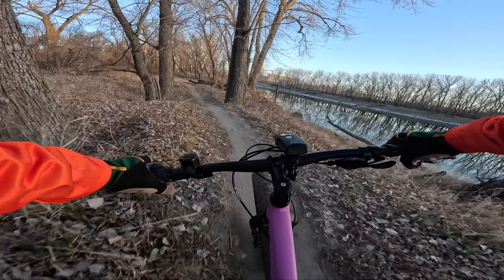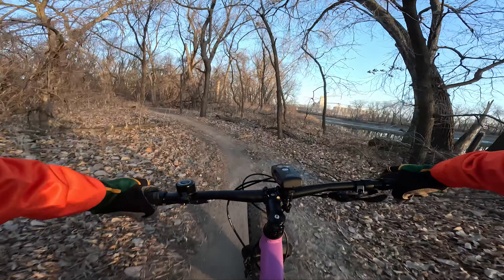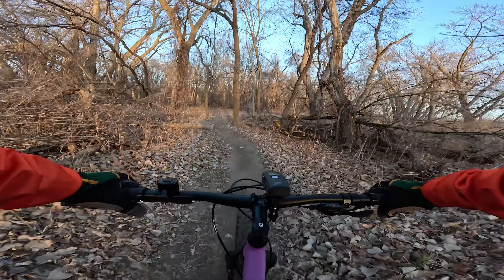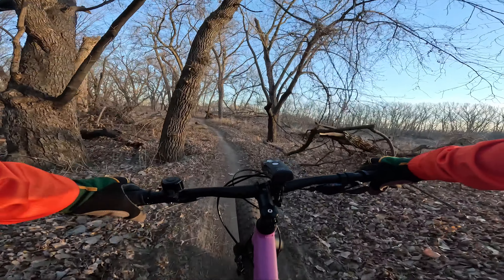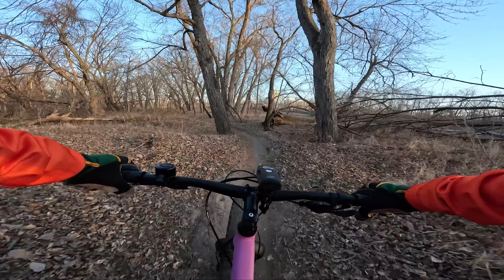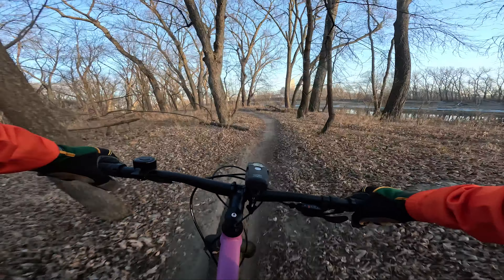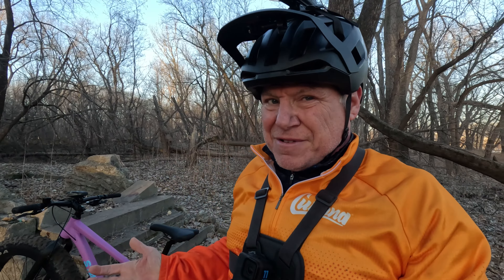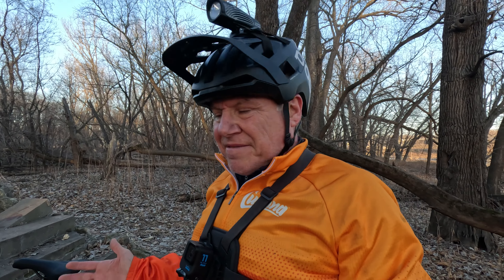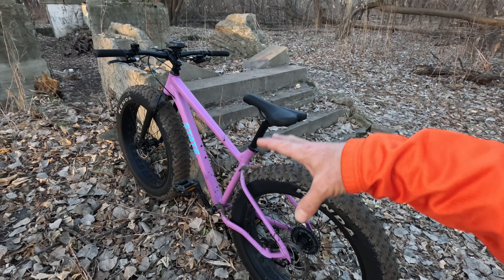I'm glad that I was able to get out and try this thing. So beautiful out — this is exactly what I needed. Before the sun goes down any further, which is getting pretty low — we're not that far from the equinox, like six or seven days — I just want to talk about this bike for a couple minutes, and then hopefully on my way back, it gets dark enough for me to get some night footage.